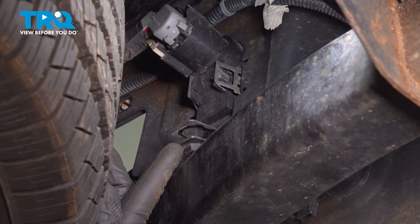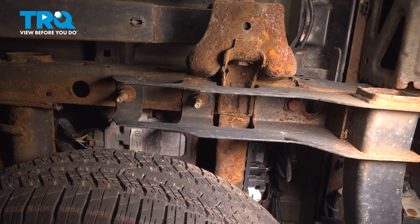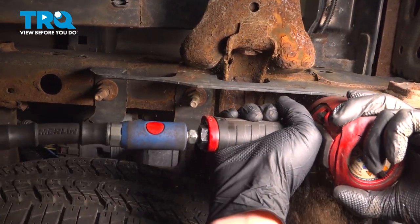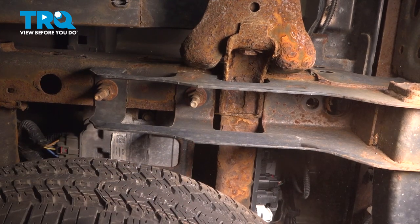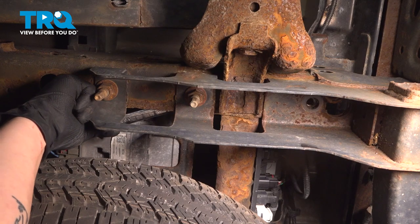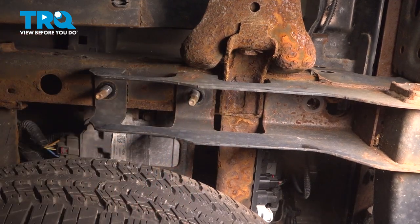Depending on which side you're doing, remove the bolt in the rear of the hitch for that side — driver's side or passenger side accordingly. Using a 21 millimeter socket, remove the bolt. Do the same thing on the other side. Remove the two nuts from the bolts using a 21 millimeter socket for the nut and a 21 millimeter wrench for the head of the bolt. Remove the two nuts.